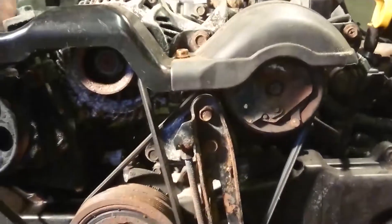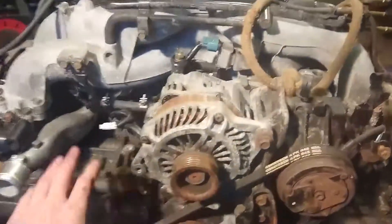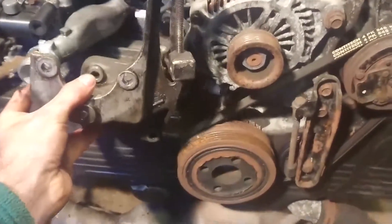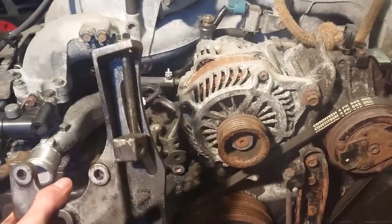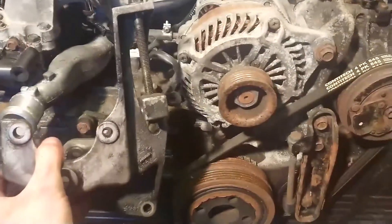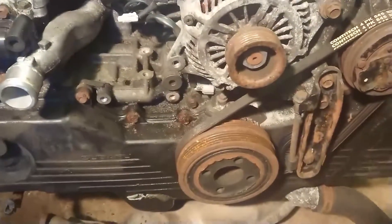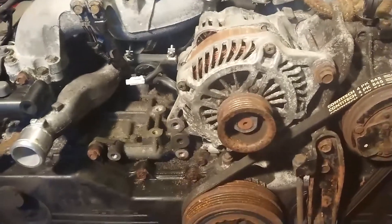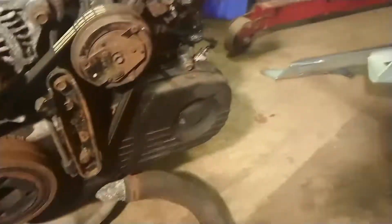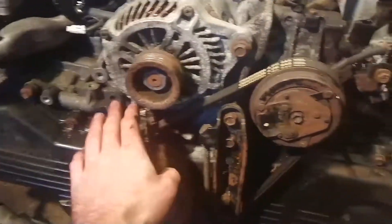I've taken off the power steering pump. The bracket is going to need to go back on because the alternator uses it for adjustment — that slot there is the alternator adjustment. At least I'm not having that little bit of power drain from the power steering pump anymore. I've also put the engine on the floor to take the strain off the engine crane, since it was swinging around as I was undoing bolts.